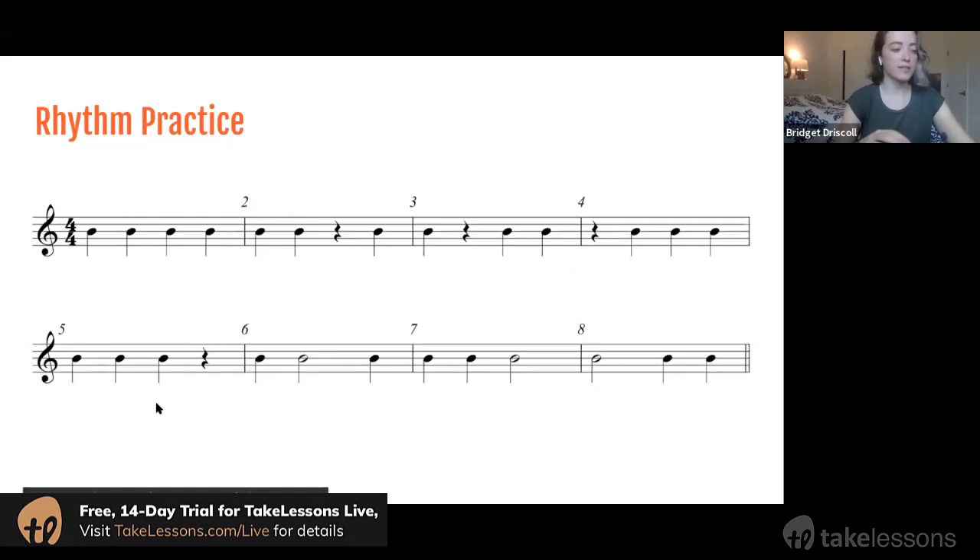This is just a little bit of rhythm practice and then we'll get to playing. You'll see we have quarter notes in this first line and then a couple quarter rests. I'm going to clap and count this rhythm — feel free to join me or just watch if you need an example. I'll be counting out loud and clapping when I have a note, starting from the very first quarter note, going pretty slow.